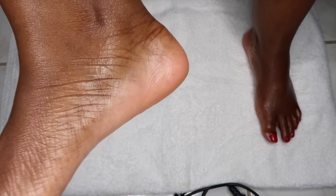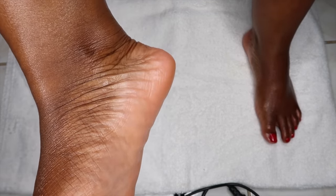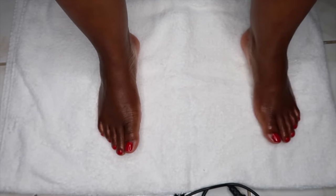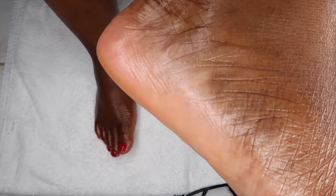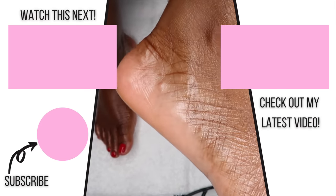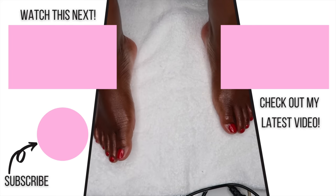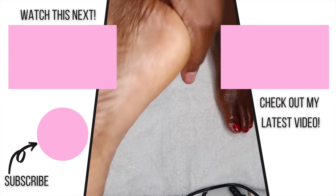So yeah guys, that is it for today's video. If you enjoyed, please be sure to give me a thumbs up and leave me any comments you'd like. If you have any questions, just let me know down in the comment section. Don't forget to subscribe and turn on your notifications — I do post multiple times per week, so turn on that bell so you don't miss an upload from me. I'll see you guys in the next video. Bye!